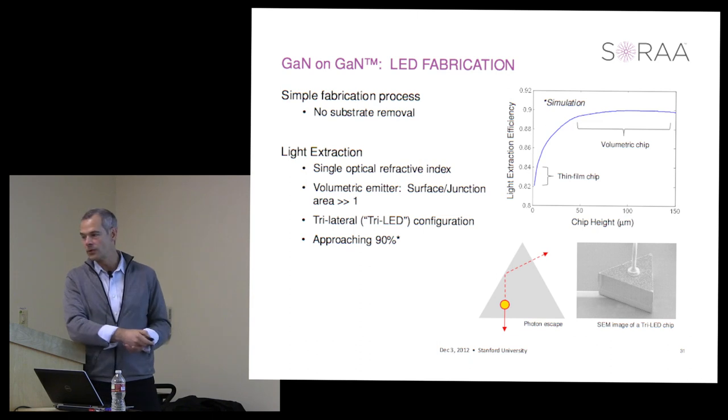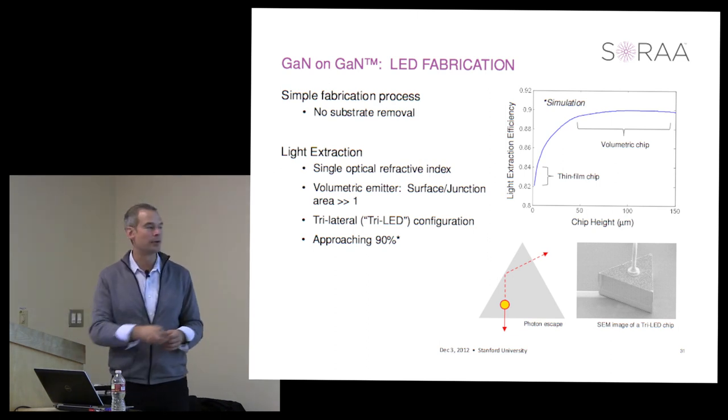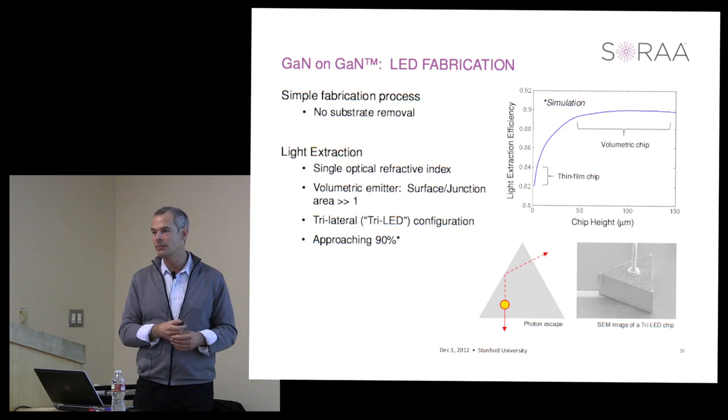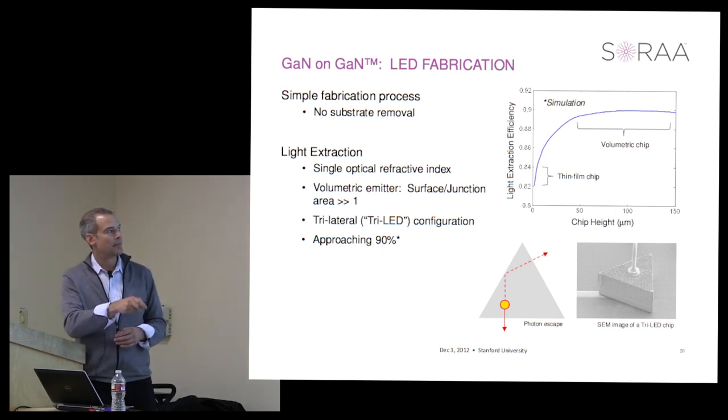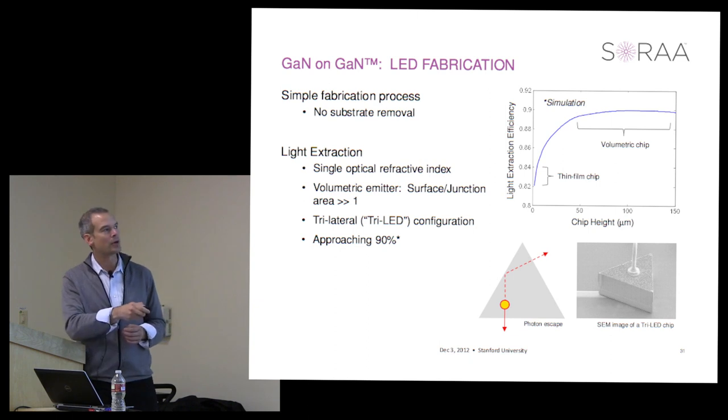This is our workhorse device—400 microns on a side, triangular, which we call a tri-die. The reason it's triangular is for light trapping: you can extract light much more quickly in a non-parallel arrangement. Light extraction efficiencies show entitlement to 90% or more in terms of performance, and we're very close to that already.